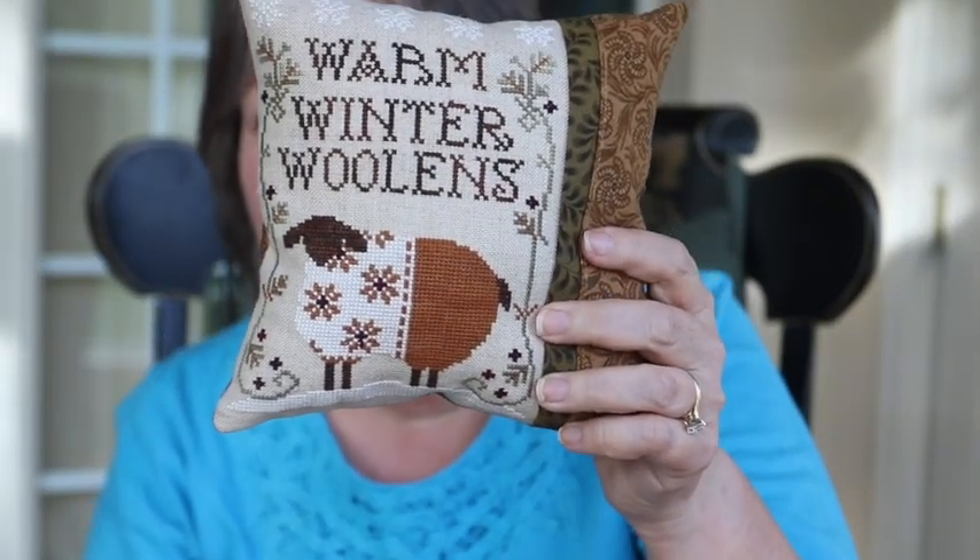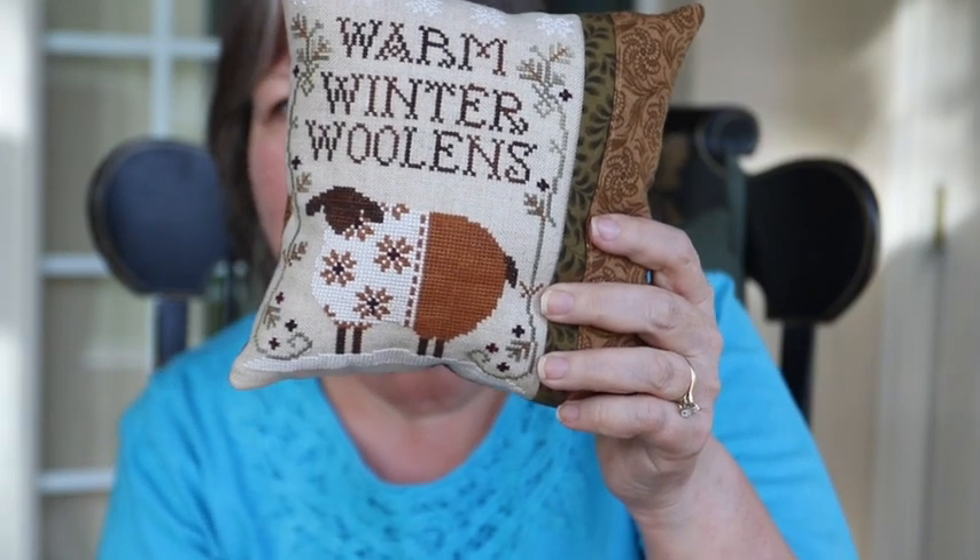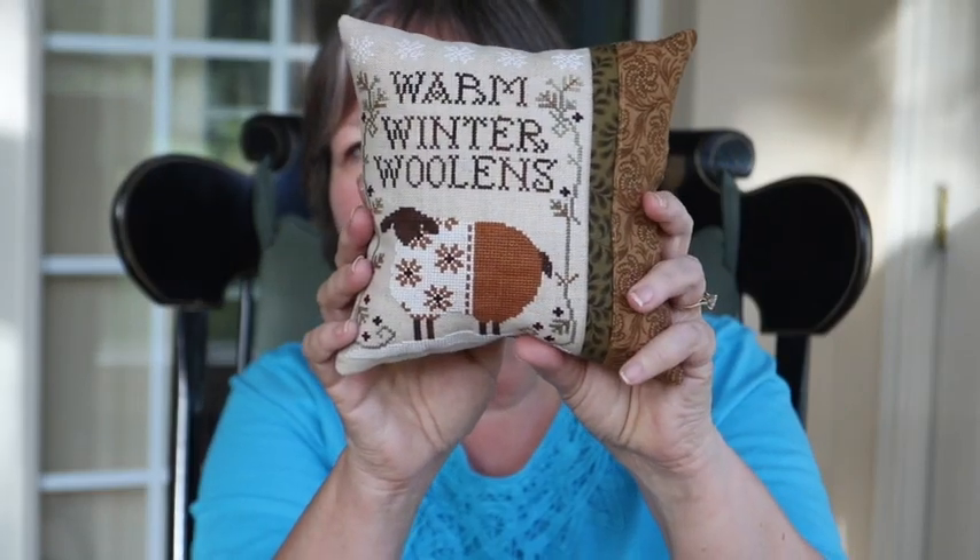It's just a regular old cushion stuffed with fiber fill. A friend of mine has a construction company and he has a bag of sawdust waiting for me that I'm going to pick up so that I can stuff these. He said, would a big trash bag be enough? And I said, that'll probably last me 10 years. So this is the Warm Winter Woolens.